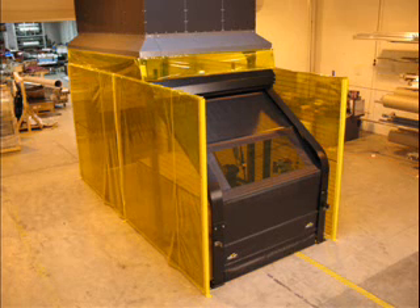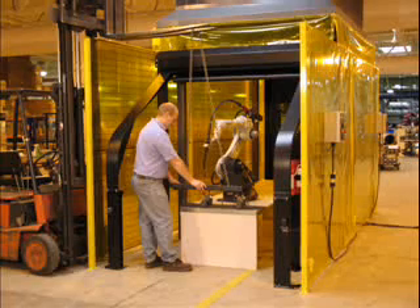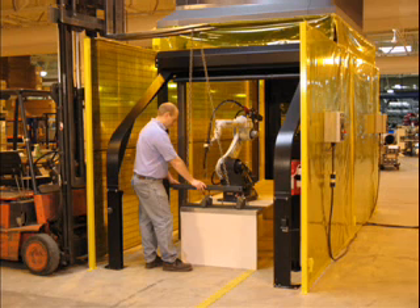Roll Top Barrier Door by Frommall Safety Products. Roll Top's unique setback header design is ideal for loading and unloading of parts and tooling by overhead cranes, jib hoists, and fork truck entry.